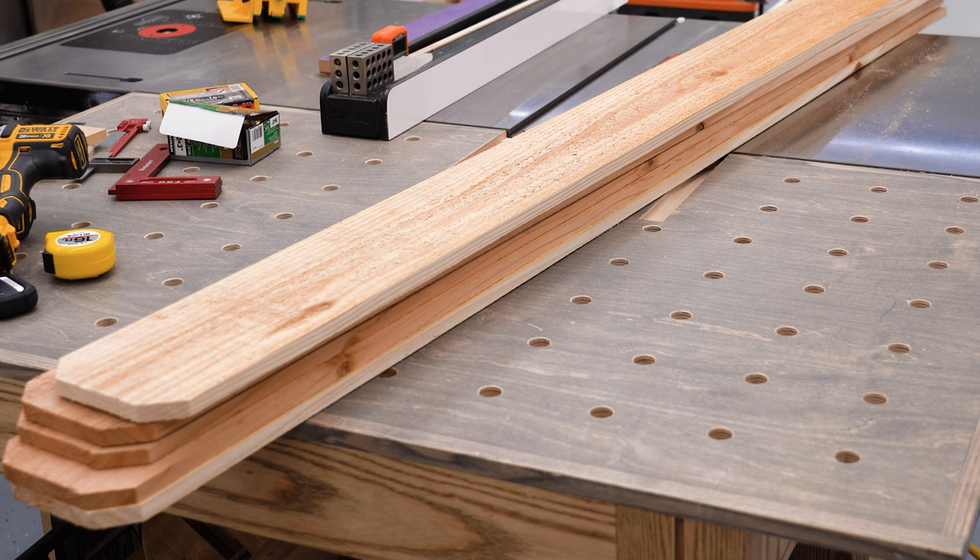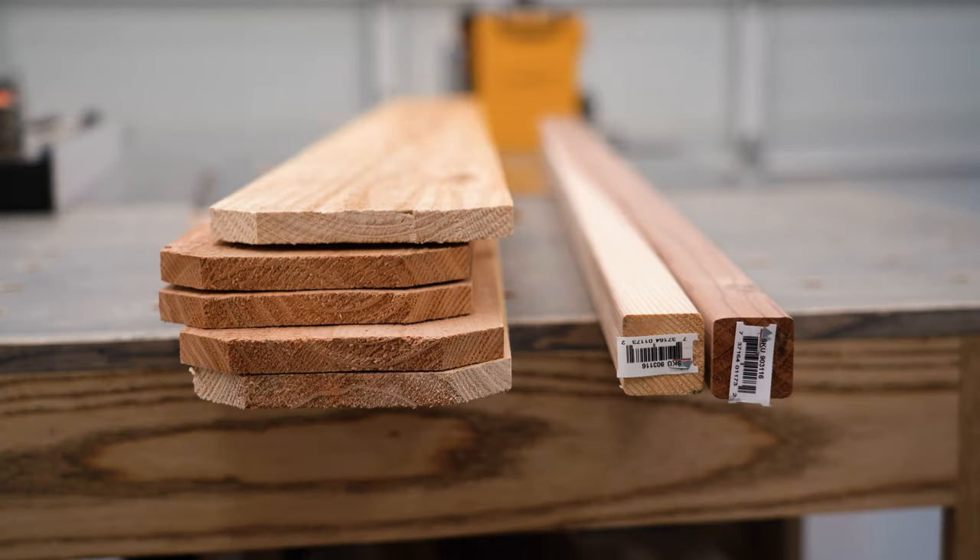Alright, here's what we need: five six-foot cedar fence boards that are five-eighths of an inch by five and a half, and two eight-foot redwood two-by-twos.